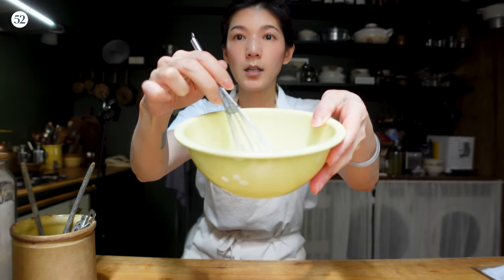I'm going to whisk my starch evenly with the milk first. If you don't do that and you just crack the egg in, you're going to have lumps of starch.